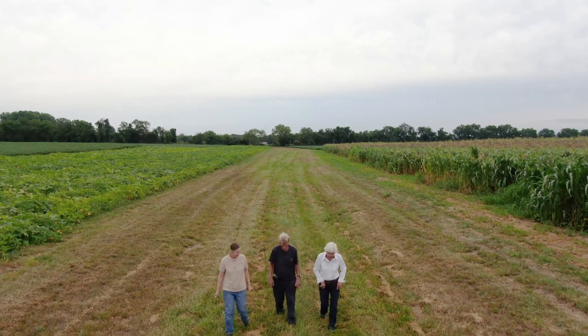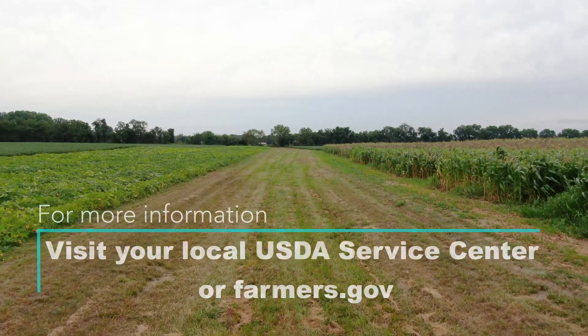They laid it out perfect. We made no changes. After we had a rain, nothing washed out. When it was done, it was perfect.